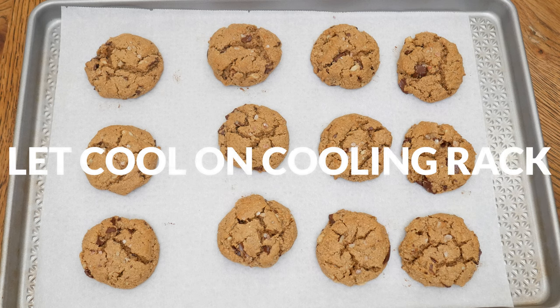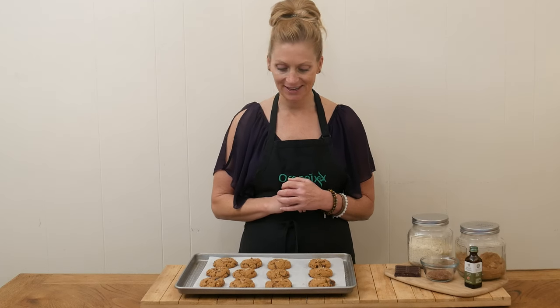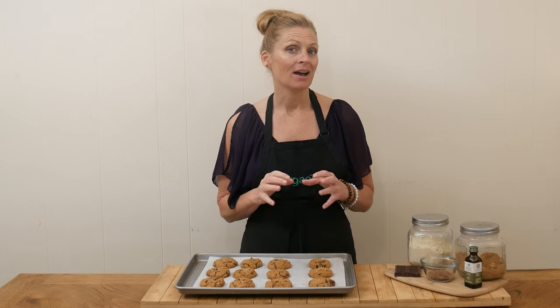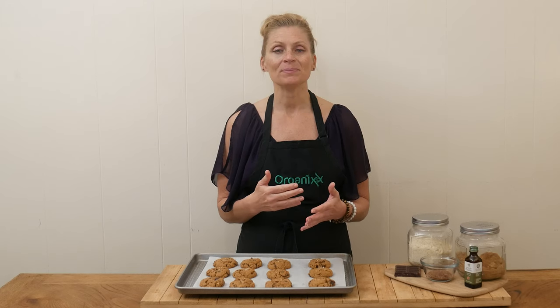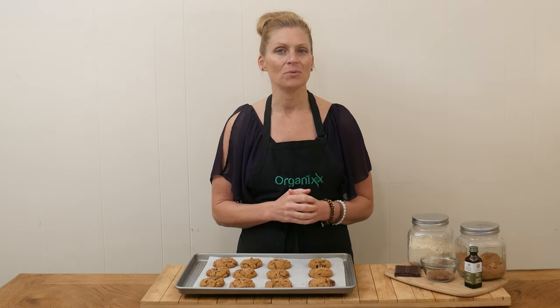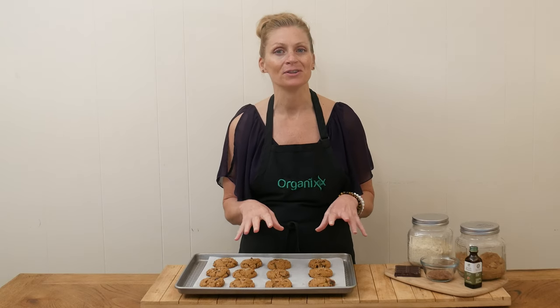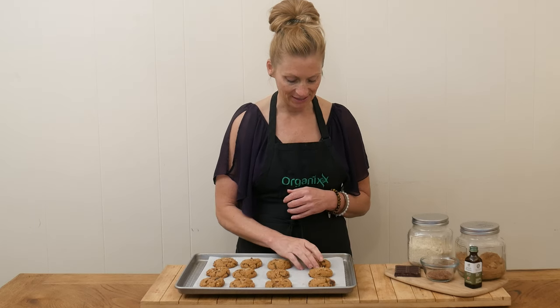It is the moment of truth — time to give these cookies a taste. If you're using the chocolate bar you'll get bigger chunks of chocolate, whereas the chocolate chips will give you smaller pieces. You can also add in more chocolate if you want, or add in some raisins or cranberries, and you could omit the walnuts completely. Always get really creative with these recipes and make them work for you and your body.